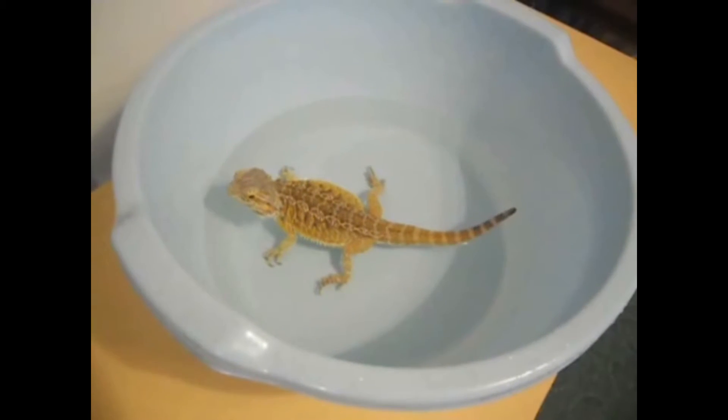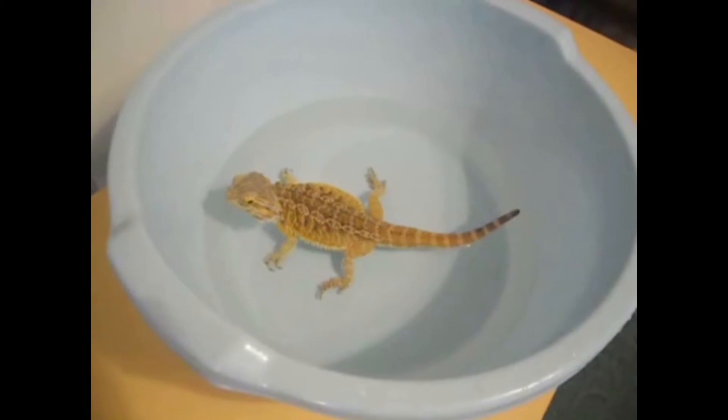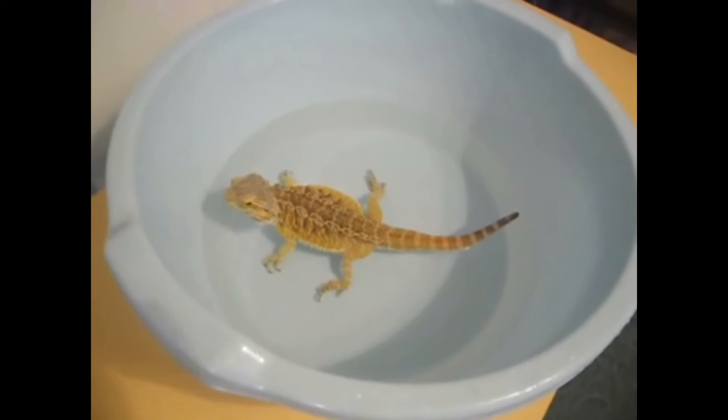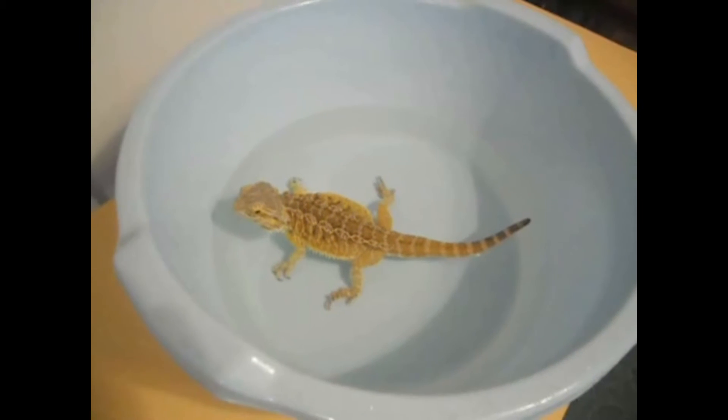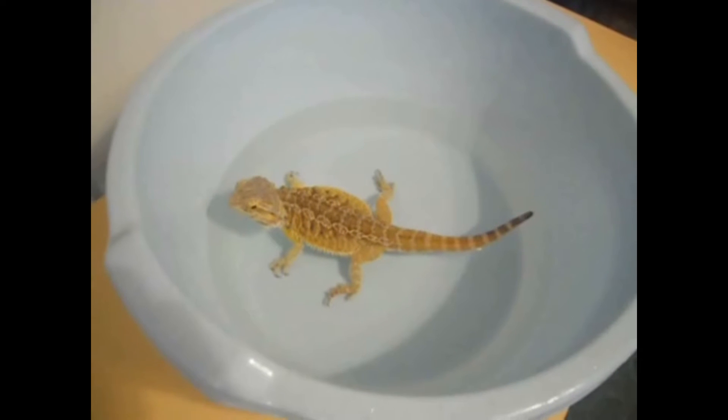Hey guys, let's talk about giving your bearded dragon a bath. You should bathe your bearded dragon two or three times a week for 15 to 20 minutes. It's very important to do this because it will help them stay healthy and hydrated.